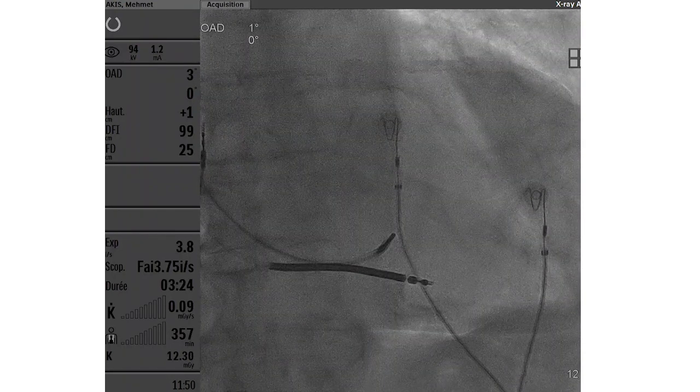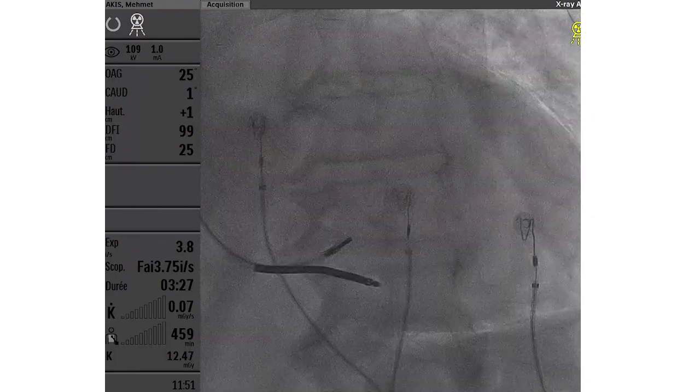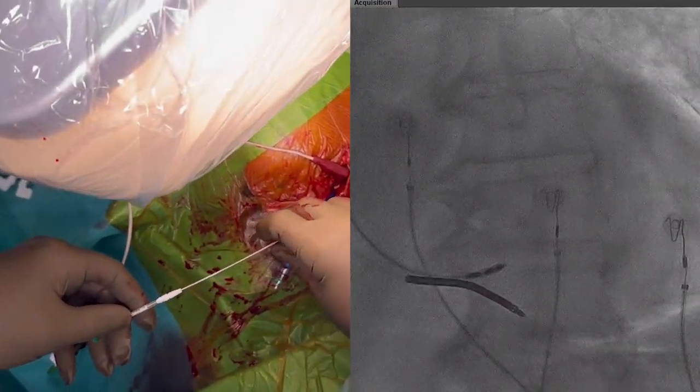This patient, previously implanted with a dual chamber ICD, needed resynchronization therapy because of permanent RV pacing. We can see that the guiding catheter is positioned against the septum in perpendicular fashion, in LAO view.